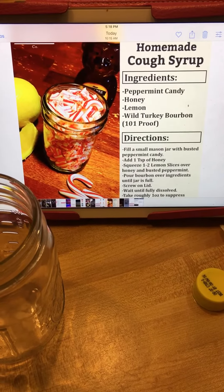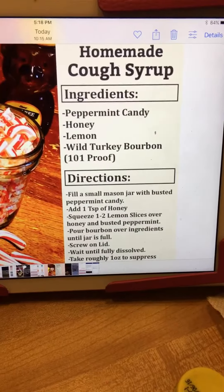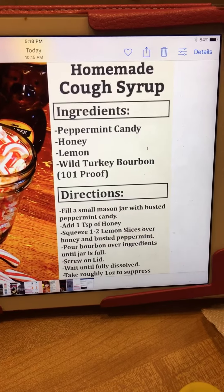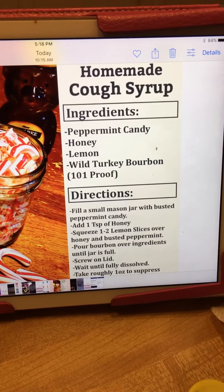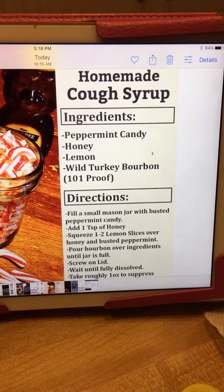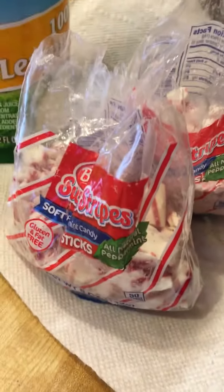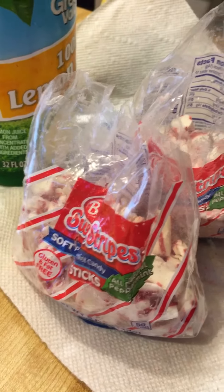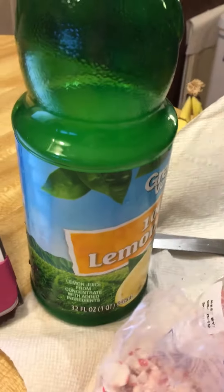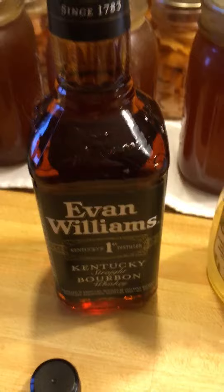Hey, it's Natasha. I have this recipe that someone posted on the Rebel Canners page on Facebook the other day, and I thought I would make it. It sounds like it would be really good in the times when you get a desperate cough and you need to get rid of it for the night. This recipe calls for peppermint candy, honey, lemon, and Wild Turkey bourbon 101 proof. I got peppermint candies — I went with the old-fashioned variety because I like those better, they don't taste as fake. I already crushed those up and I have lemon juice because I didn't have a fresh lemon, no big deal. Local raw pure honey that I got at the farmers market, and of course my bourbon.